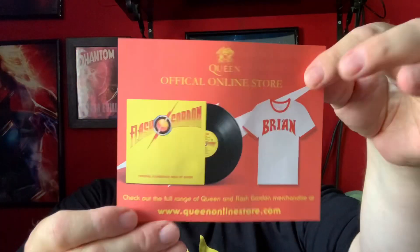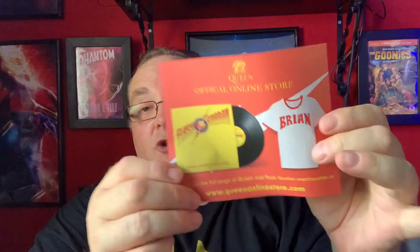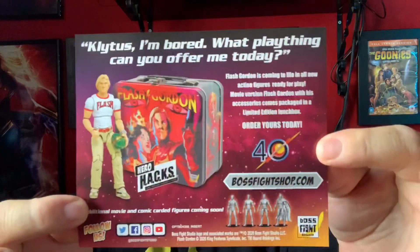We also have a little leaflet for the Queen official online store. I hope you can get a t-shirt with Brian on it instead of Flash! Plus the soundtrack — check out the full range of Queen and Flash Gordon merchandise at www.queenonlinestore.com. You can even get a lunch box if you want — fantastic!